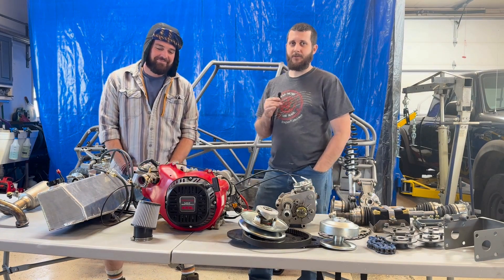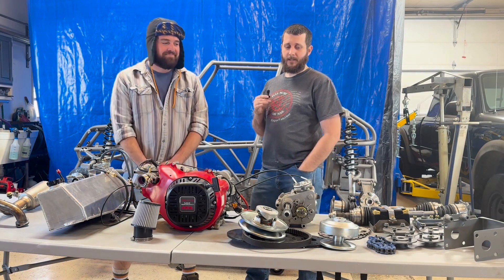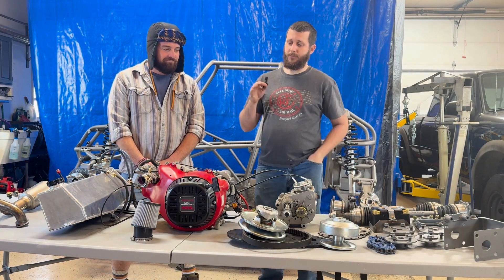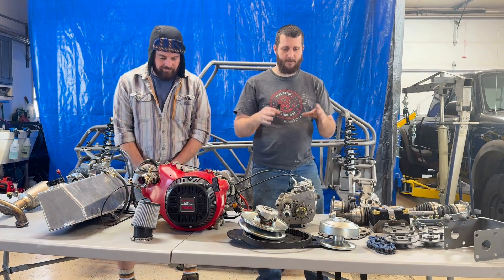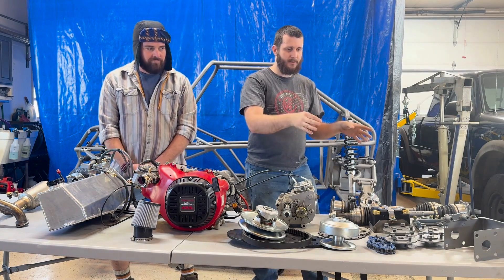All right, welcome back. Episode 3 of the XOT-1 Build Series. Last episode we did suspension, and today we are going to go through the engine, fuel system, exhaust, gearbox, CVT drive, axles, and the rear drive box.